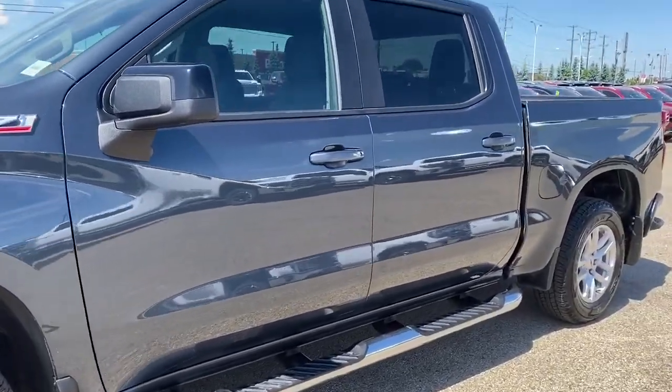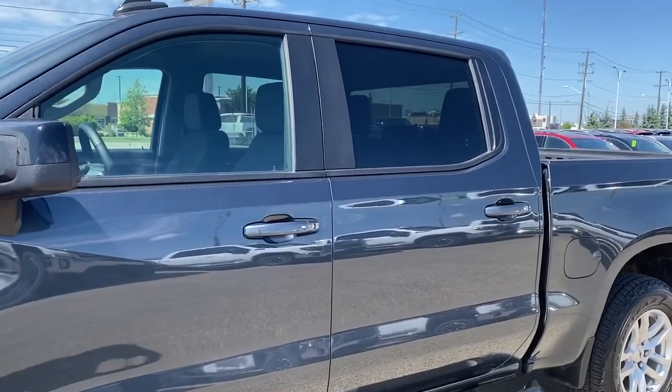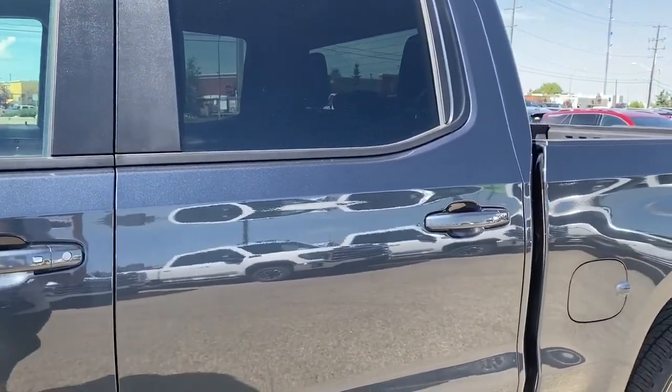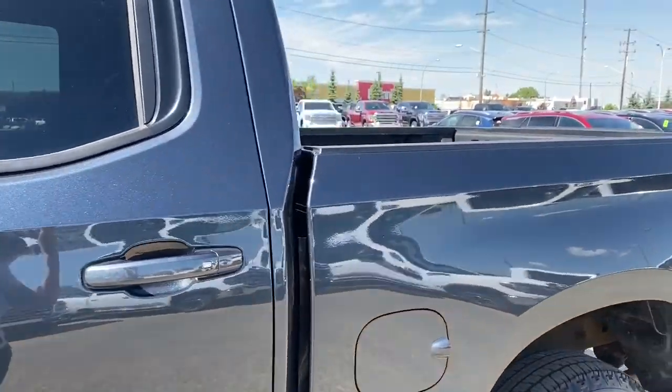Running boards down the side, rear tinted windows, and the door handles have intelligent access — so as long as you've got the key fob on you, push the silver button to lock or unlock the doors.